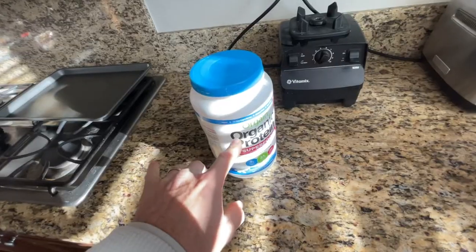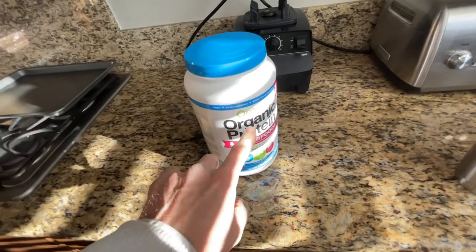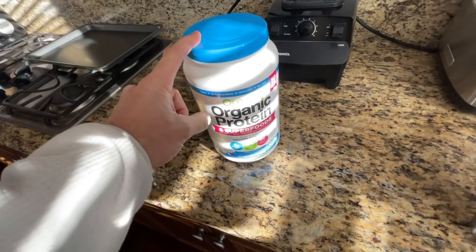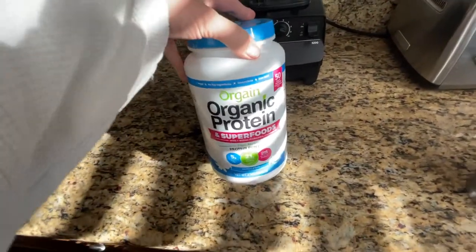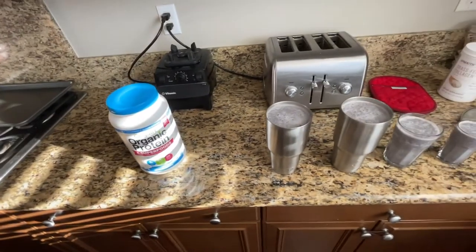For my mid-morning snack around 10 o'clock, I'll have a protein bar made by this same company. I can't find it anywhere else but on Amazon, so check that out — I'll have a link for it. I love the peanut butter chocolate crunch. My God, it should be illegal.